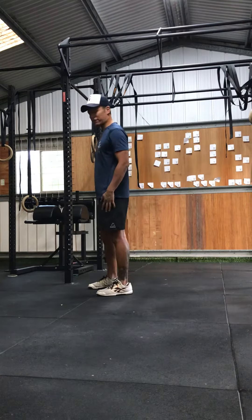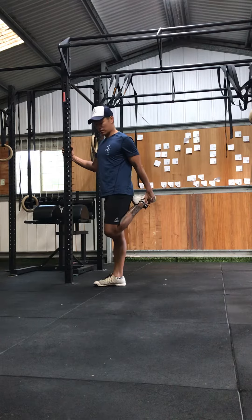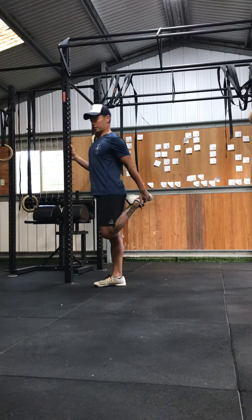Two good stretches for your legs after that workout. Quad stretch: knees together, push that knee down, chest upright — don't lean back like this. Chest up.